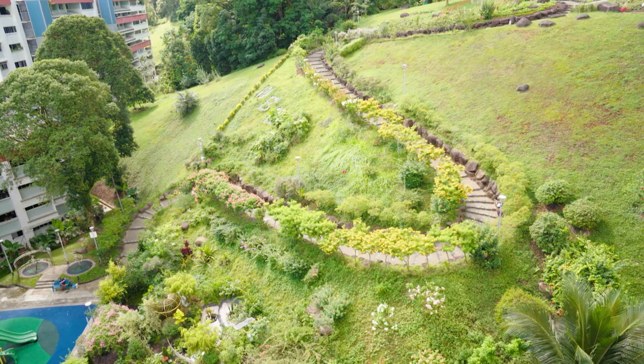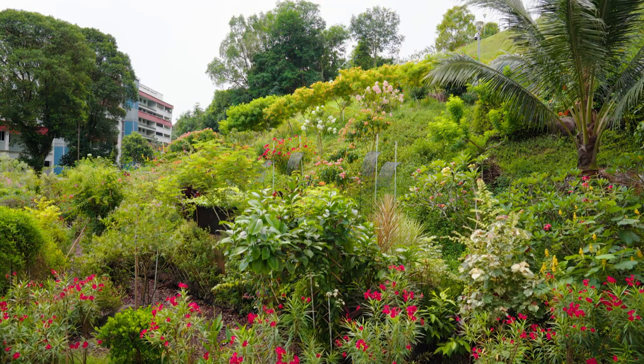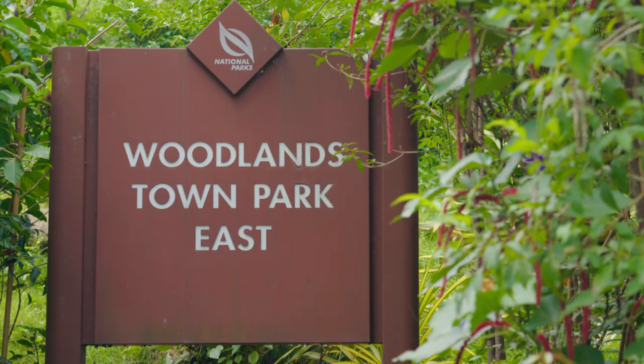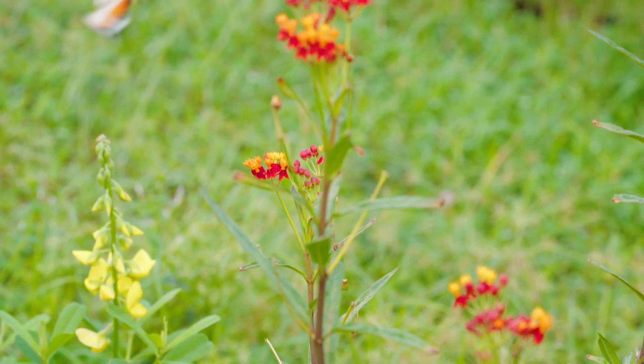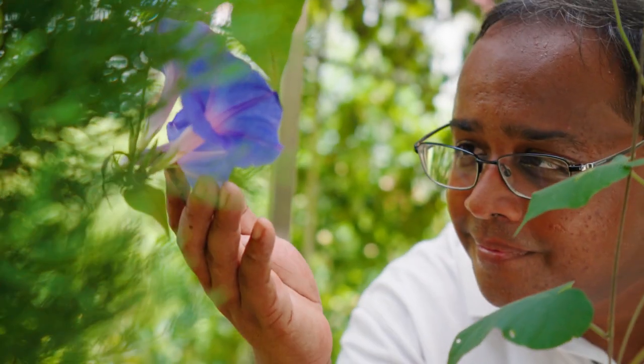Hi everyone, I'm Ganesh. Welcome to the Woodlands Botanical Garden. This garden began during the COVID pandemic in 2020, and now spans nine stories in height. With almost 3,000 square metres, we are currently Singapore's largest community garden. We now have about 250 over species of ornamental plants, plus about 60 species of butterflies. This garden serves not just as a sanctuary for biodiversity and mental wellness, but also as a gathering space for the community.